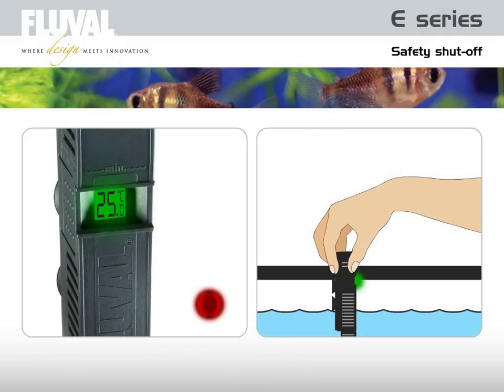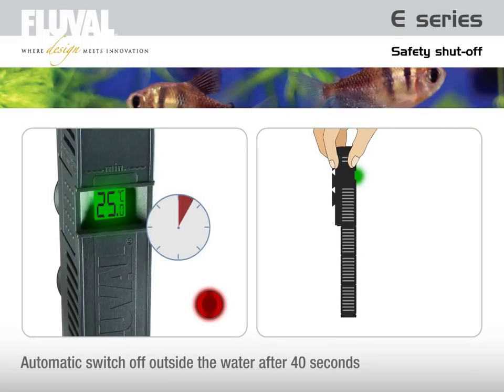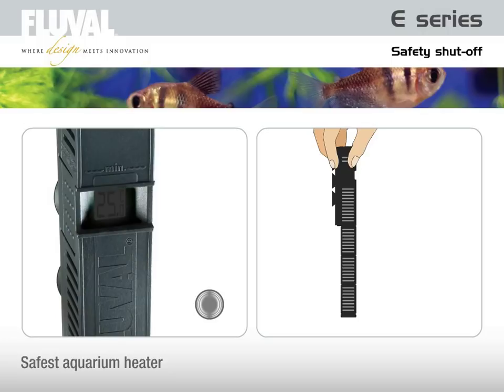Unlike any other heater on the market, the Fluval E heater will switch off after approximately 40 seconds when it is taken out of the water while plugged in. It will not switch on again until it is re-submersed. Bar none, the safest aquarium heater on today's market.